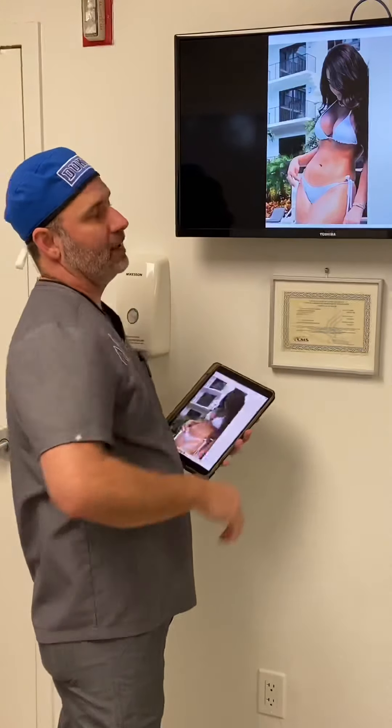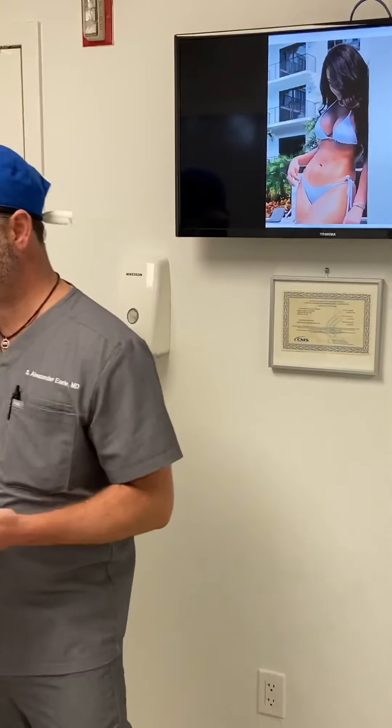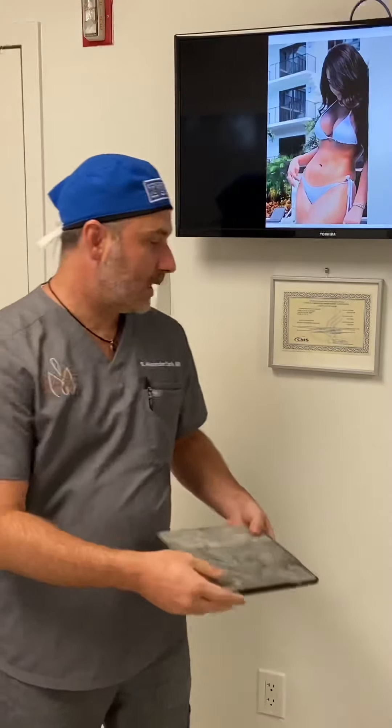Can the Miami Makeover include a breast reduction? Yes, it can. It can include any breast-enhancing procedure — a breast augmentation, breast lift, breast reduction, or breast lift with implants — combined with HD lipo.